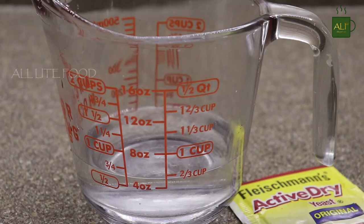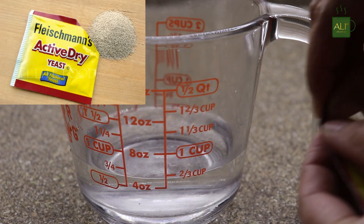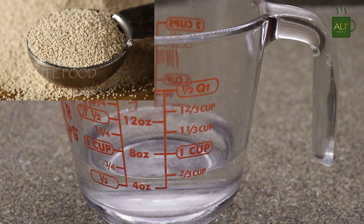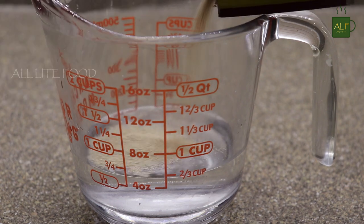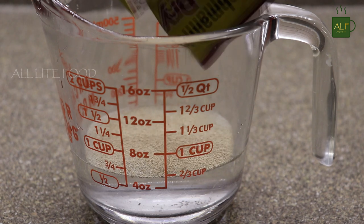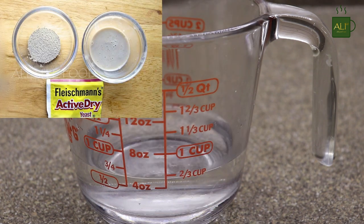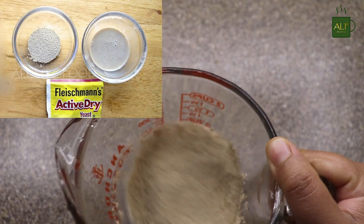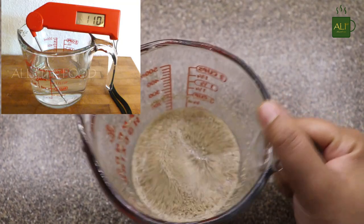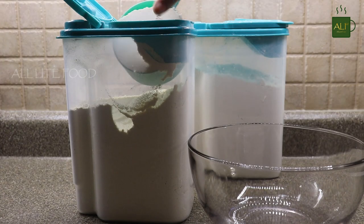To make the pizza crust or the base, first I'm going to activate the dry yeast. Dry yeast are partially dehydrated granules containing dormant yeast cells that can be kept at room temperature for several months. To activate dry yeast, rehydrate them in warm water with a pinch of sugar to feed the yeast. The resulting foam is confirmation that the yeast is still alive. A temperature of 90 to 100 degrees Fahrenheit is ideal for yeast activation and fermentation. Now let it rest for two to four minutes.